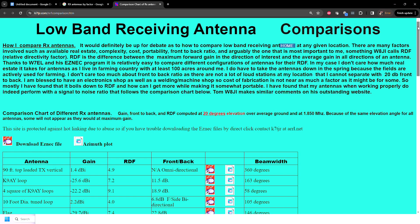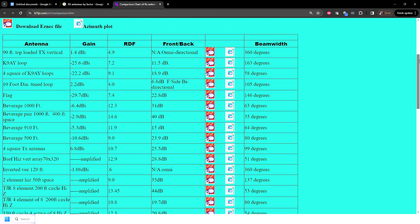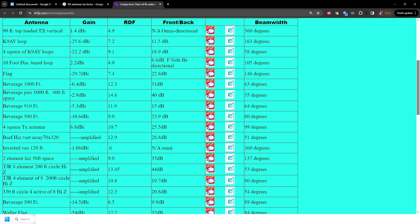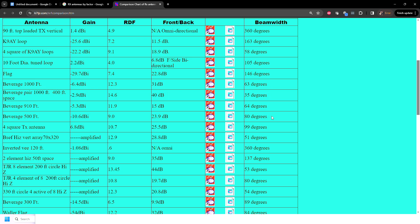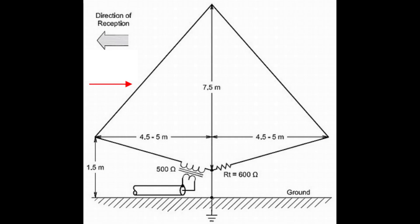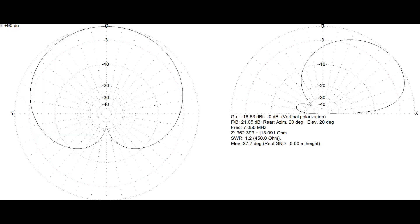Low noise receive antennas with an RDF factor and front-to-back ratio are not very difficult to build, or at least that's what the internet wanted me to believe. After ruling out a beverage antenna due to the lack of real estate on my city lot, I started researching the K9AY loop, specifically a pair of perpendicular loops. I was attracted to the null they offered as the bulk of the noise I was having a problem with was coming from one specific direction.